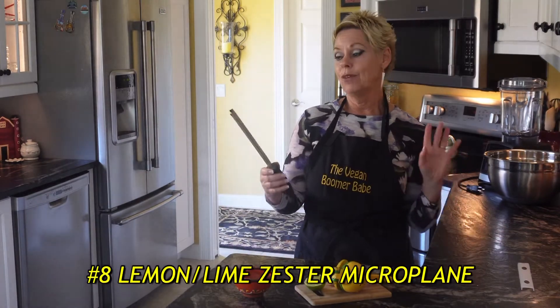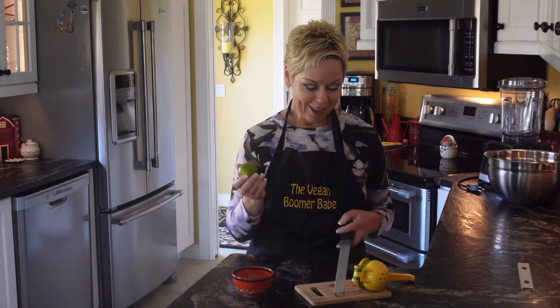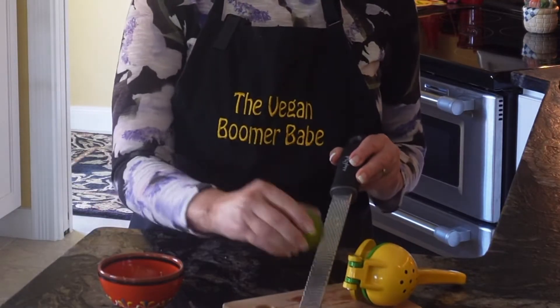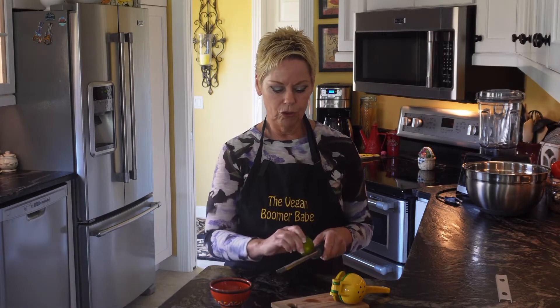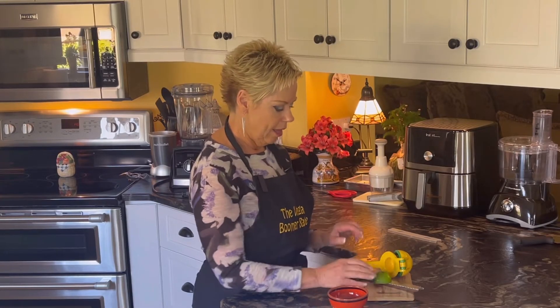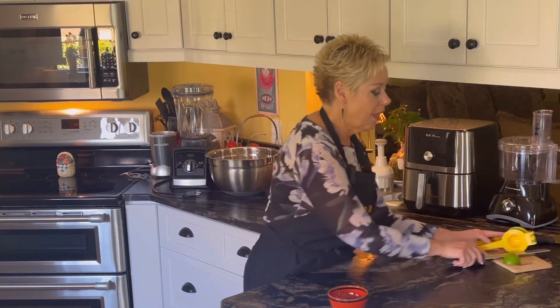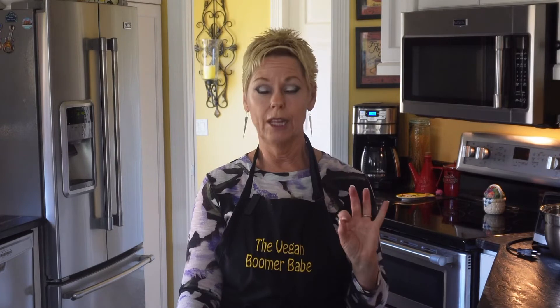Number eight is my lemon or lime zester microplane. This is great because you can get the zest, and when you're using the zest of a lemon or lime, you don't want to go too far down — you only want to use the outer brightly colored part, because once you go too deep it is not as flavorful. This makes a really fine zest. It's super sharp so be very careful with it. Zest, whether lemon or lime, gives such a fabulous flavor, and you don't need a whole lot of it to make a huge impact on your dish. So if a recipe calls for lemon or lime zest, don't skip it.